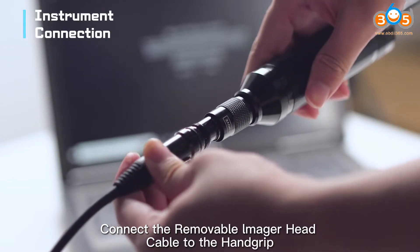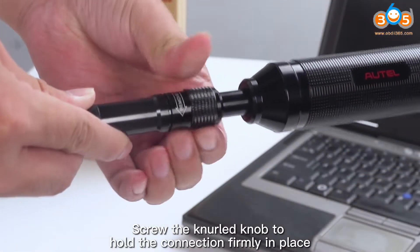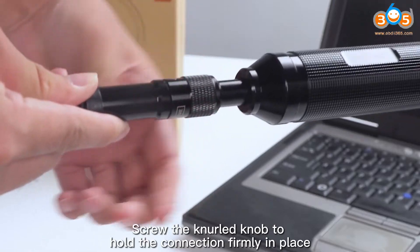Connect the removable major head cable to the handgrip, then screw the knurled knob to hold the connection firmly in place.